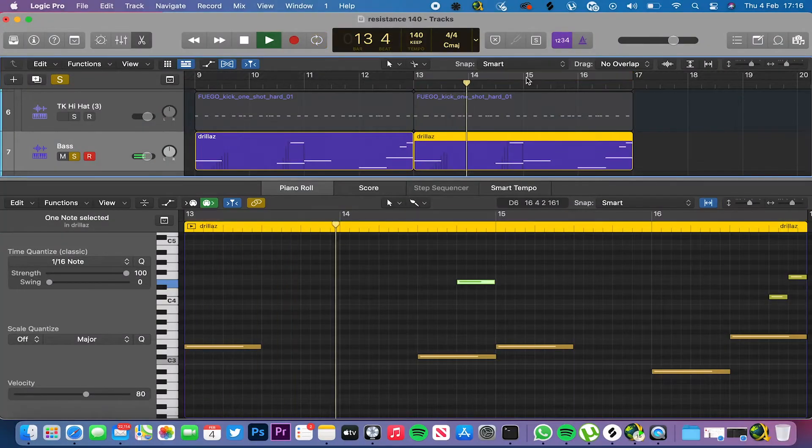I added some glides to the bassline as well, because you've got to add those glides if you're doing a drill beat. I was happy with how the bassline ended up sounding, and then when you hear all the tracks play together the whole beat should sound like this.